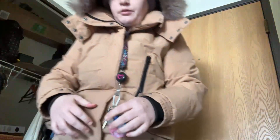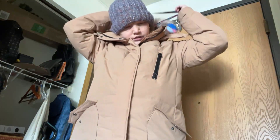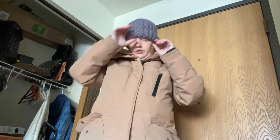Hey guys, it's Nikki Wonderlic and I'm going to show you what all it entails going outside when it's 3 degrees and feels like negative 12.